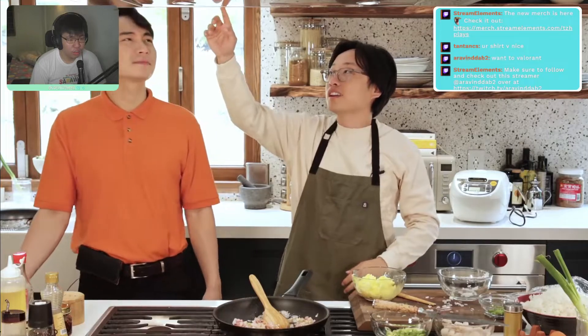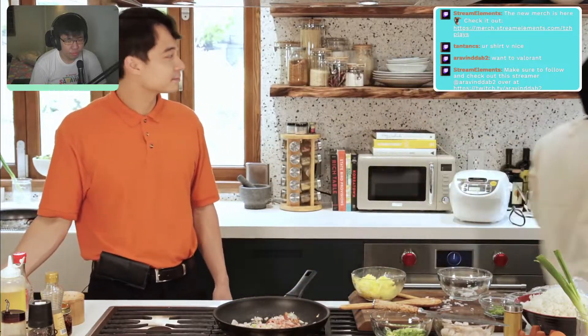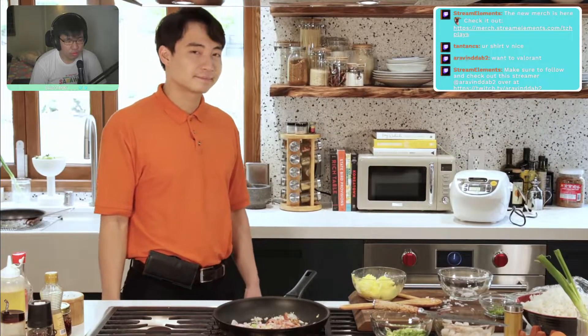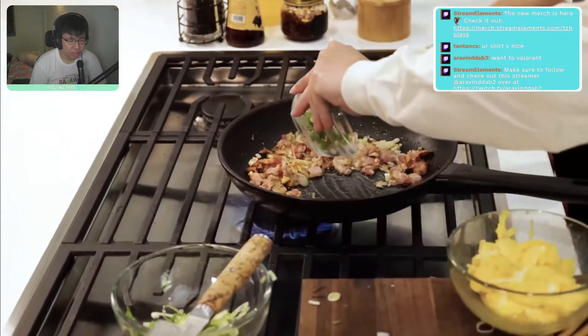'That looks good, that is good!' 'Oh my goodness, Jesus Christ, that looks good.' 'Yeah, but you need high heat for the wok.' You can really smell the bacon now. All the aromatics are getting cooked. 'I should have put the chili in at about the same time — but it's okay.'